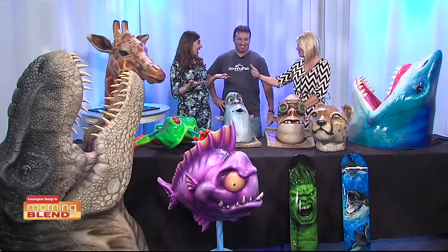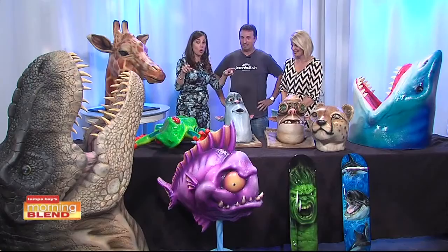I have my new giraffe friend right here for the nursery. I was online last night looking at your portfolio — you can go to jfishart.com to see all of your work.